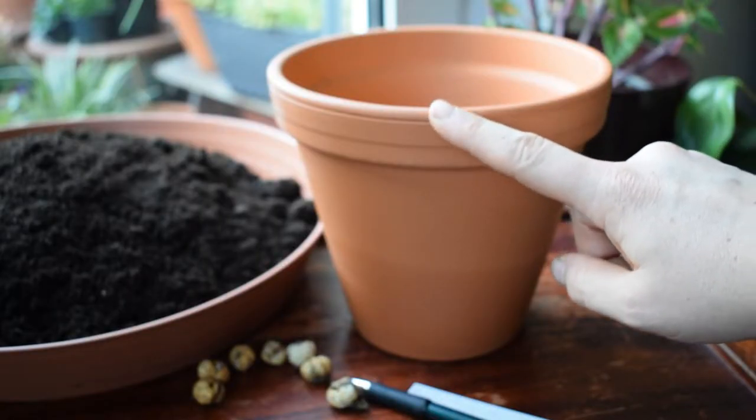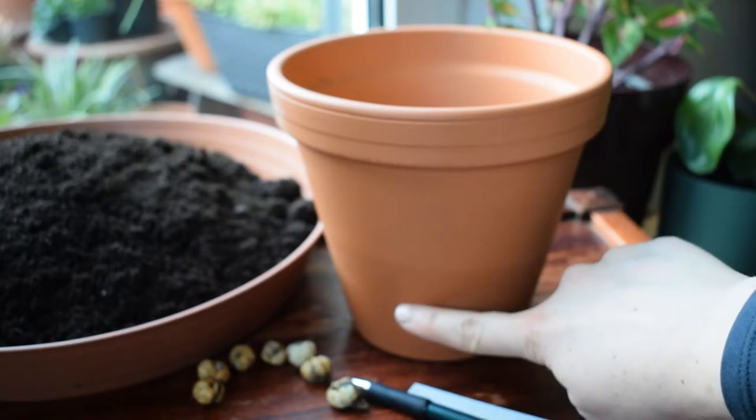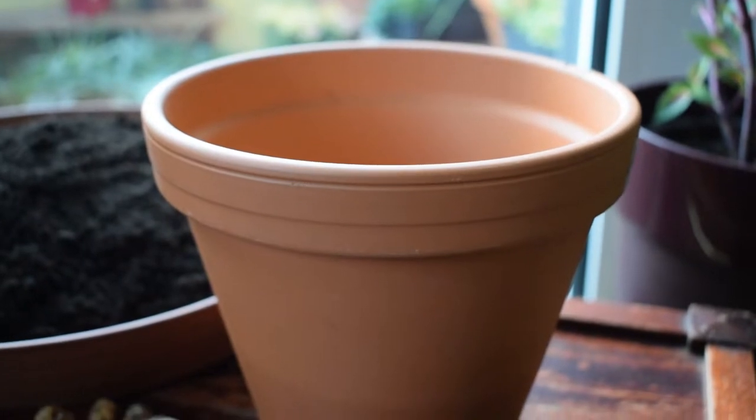Minnow daffs like to sit around 15 centimetres in the soil, so I'm going to choose a pot that accommodates this depth plus some room at the bottom for the roots to spread around. These roots are going to allow the bulb to take up water and nutrients.